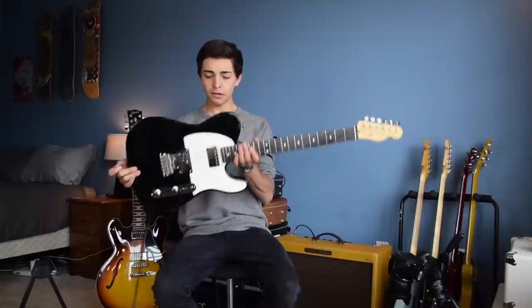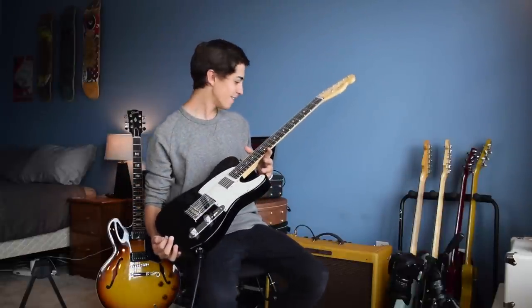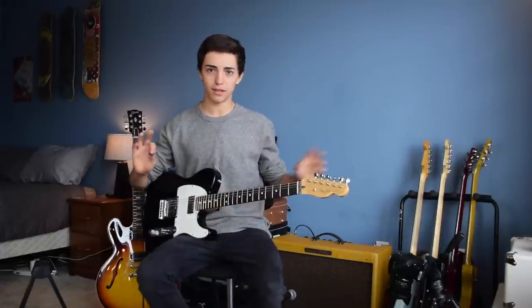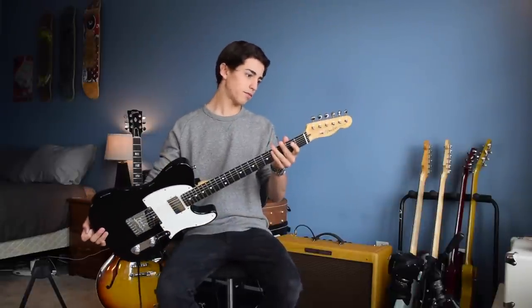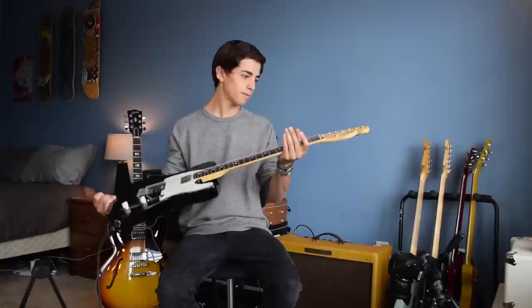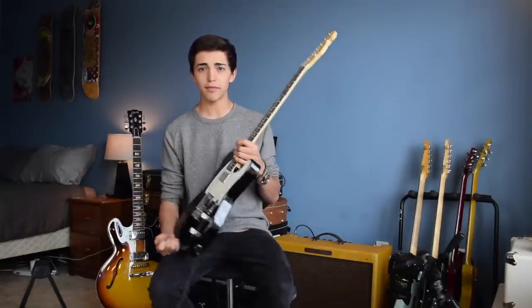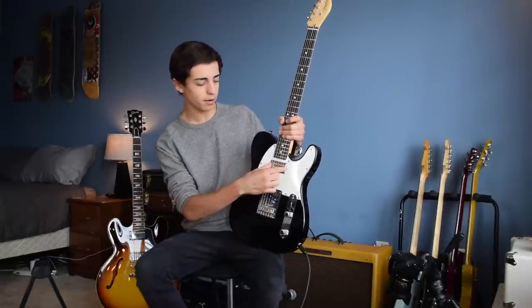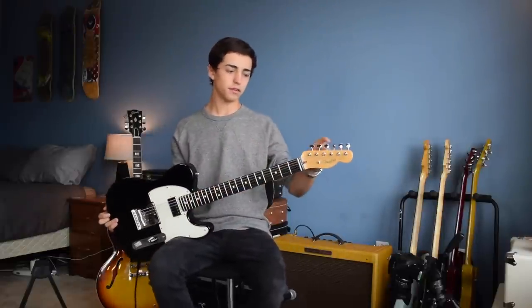This is the only guitar I had in the old video that I still have right now. Everything else has either been sold. This is my American Telecaster — I think it's from 2015. I've had this for about a year and a half now. Since the last video, I put a humbucker in the neck, so I changed the pickup, and I also changed the tuning pegs too.